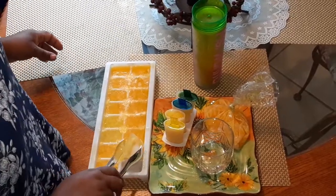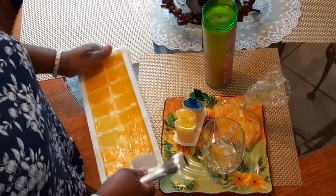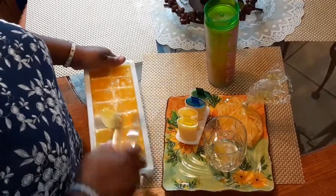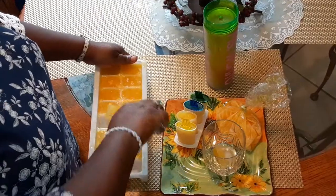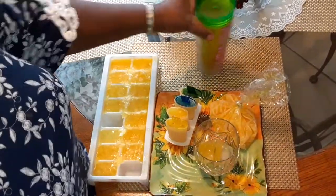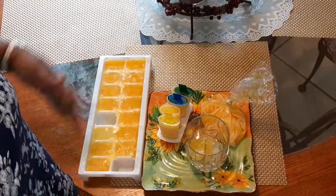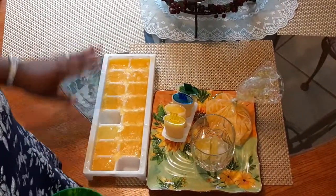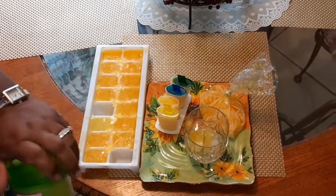So first, let me show you my drink — I'm just going to drop two pieces of ice in there. This is kind of mango juice ice, because when I was pouring it out it spilled, so I just poured some in the ice tray and made a different kind of ice without sticks.